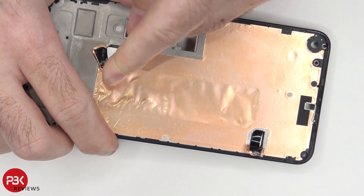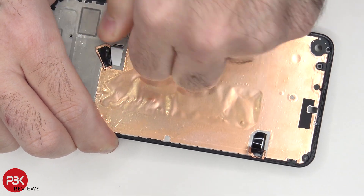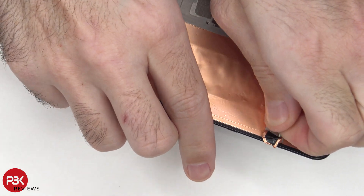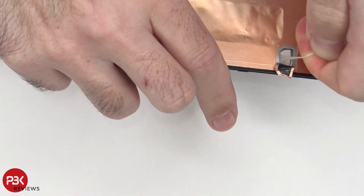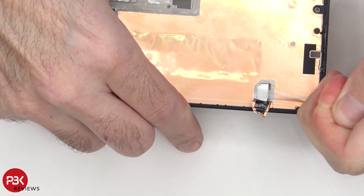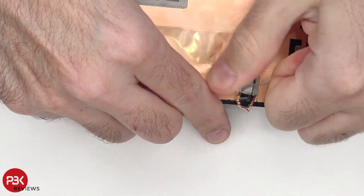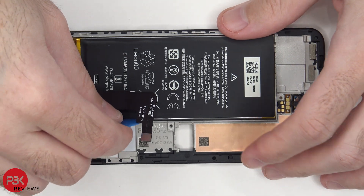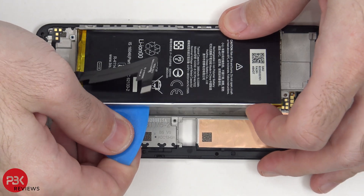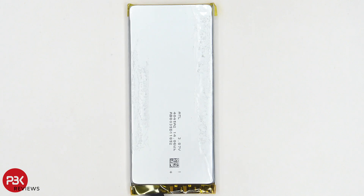These aren't the most friendly pull tabs. Once you have those adhesive strips removed, you can just lift up and remove your battery. Here's a better look at the battery, and here's the mid-frame.